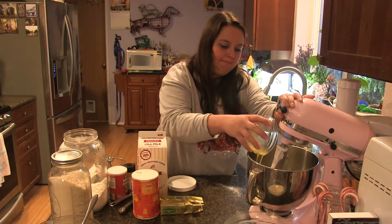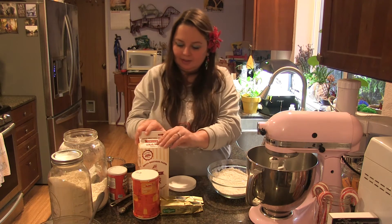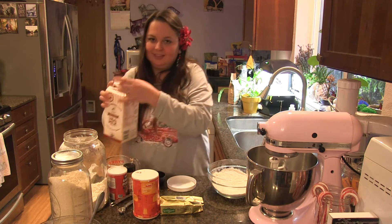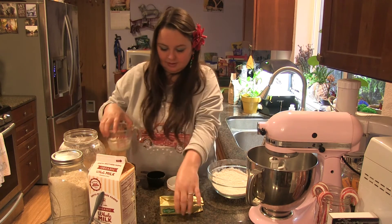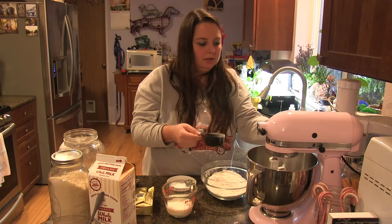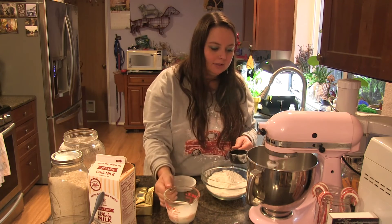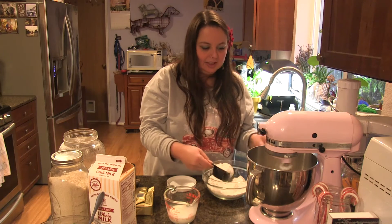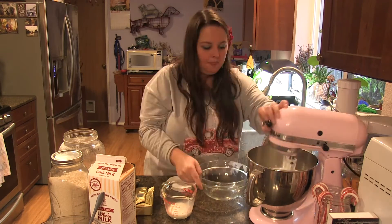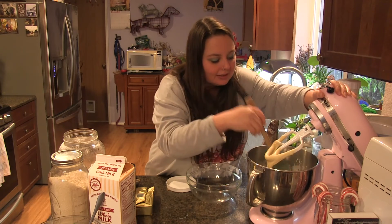I'm going to mix in the melted butter. Then I'll add my dry ingredients a little bit at a time, alternating with a half cup of milk — you can use regular or non-dairy milk. I'll pour in a little of the flour mixture, then a little milk, and keep alternating until everything is mixed together and looks really smooth. If needed, I can use a scraper to scrape the sides and make sure everything's mixed together well.